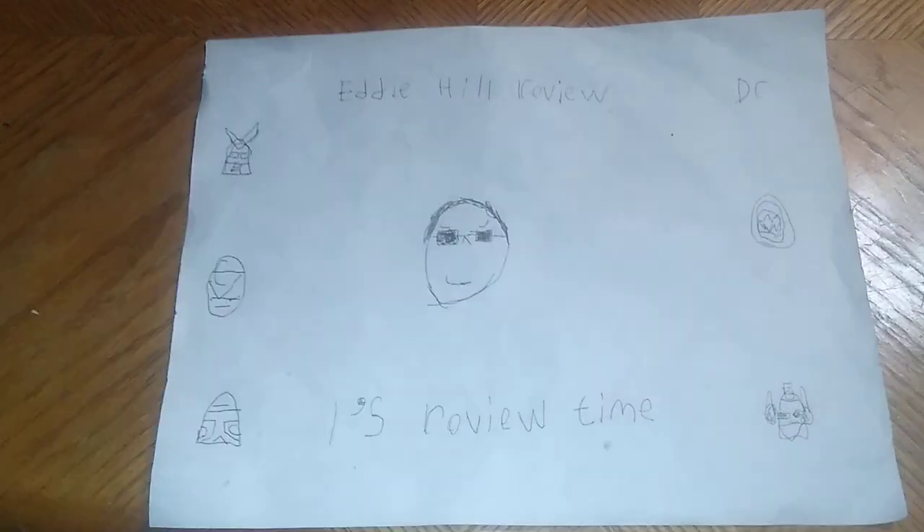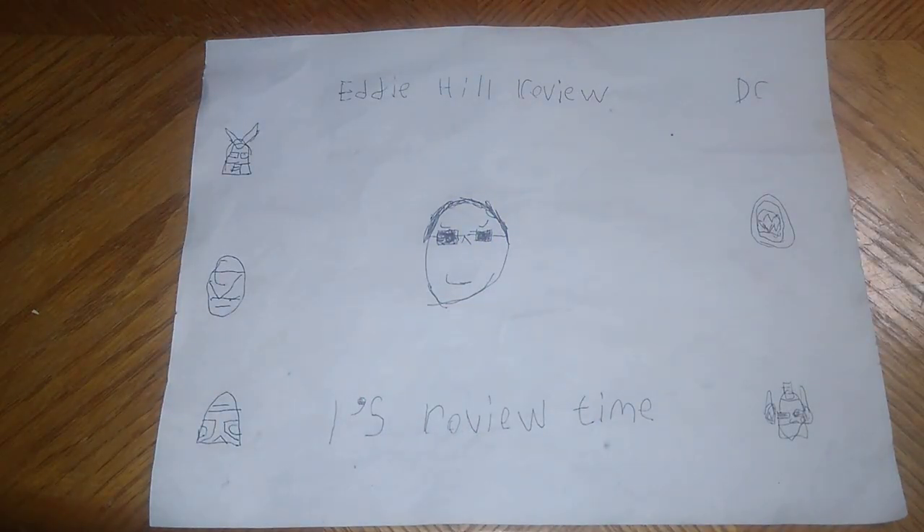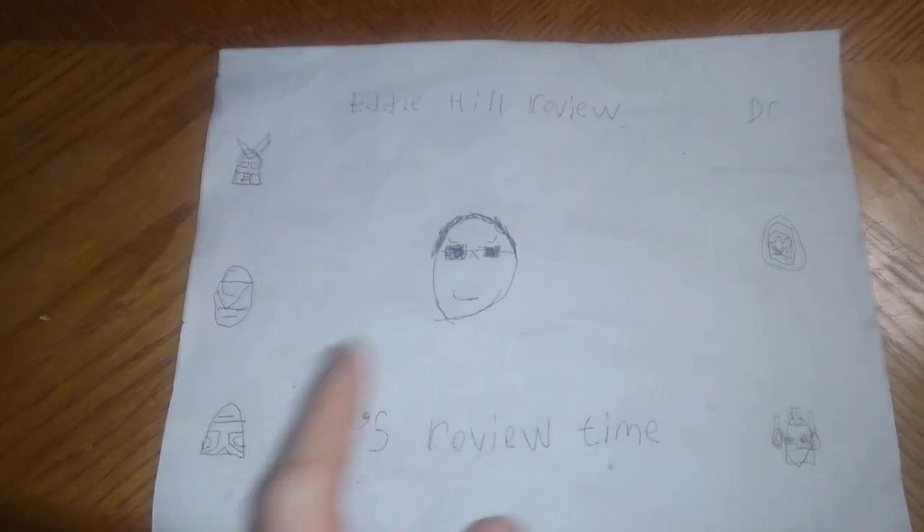Hey, what's up YouTube land? It's your boy Eddie Hill, the White Oak, Pennsylvanian toy collector, and it's time for another Eddie Hill review. It's review time, people.